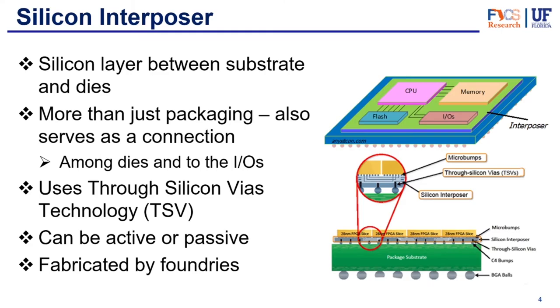Let's take a look at the interposer — just a quick review. We have a whole video on this if you'd like to check it out. The silicon interposer is a layer between the substrate and the dies. It is more than just packaging — it also serves as an interconnection. It can connect the dies among themselves, create communication between them, and connect the dies to the inputs and outputs on the package substrate. It uses through-silicon vias to connect to the other side of the package substrate, and a redistribution layer to connect the chips to each other and route signals. The silicon interposer can be active or passive. Passive interposers just serve as interconnections, while active interposers have fully functional embedded systems in them, and are fabricated in foundries.